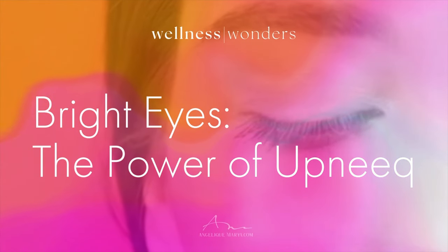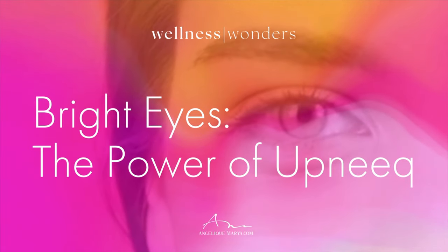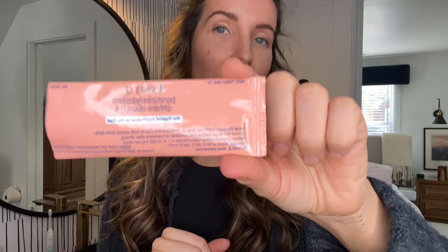I'm getting ready for an event tonight and wanted to try something new that my aesthetics provider gave me called Upneek. It is an ophthalmic solution for low-hanging eyelids, or blepharoptosis — those low-hanging muscles that make everything feel heavy, especially if it runs in your family. It comes with genetics, age, and lifestyle.